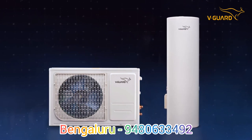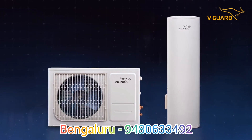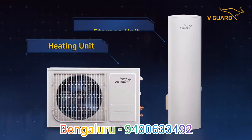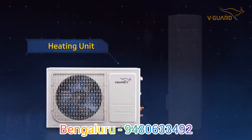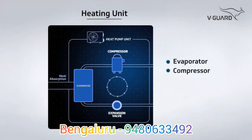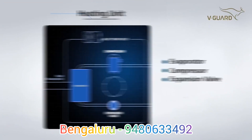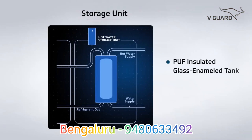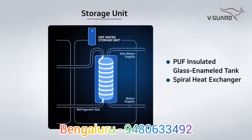Each V-Guard Domestic Heat Pump Water Heater consists of two units: the heating unit and the storage unit. The heating unit consists of an evaporator, a compressor and an expansion valve, while the storage unit consists of a PUF insulated glass enameled tank and a spiral heat exchanger.